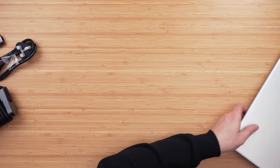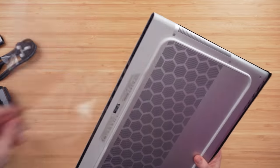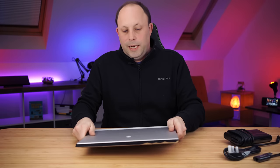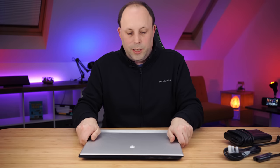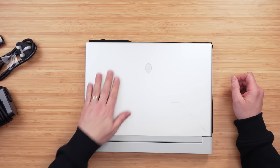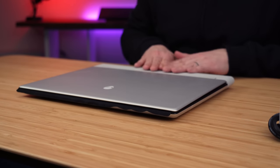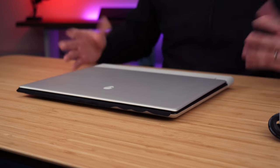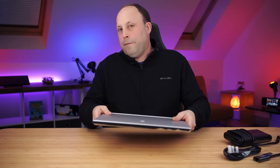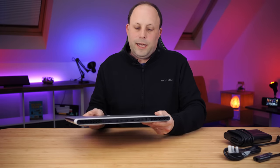Now, opening the laptop up — if you're used to the X15 and X17 from last year, you'll notice the colours have changed. We've lost the Lunar Light lid and now have just a plain aluminium finish. It looks nice, but I have to be honest, it does look a bit strange having the aluminium lid and then the Lunar Light rear vents. Not quite sure on this design choice yet, but it certainly feels slim like the X15 from last year rather than the X17.